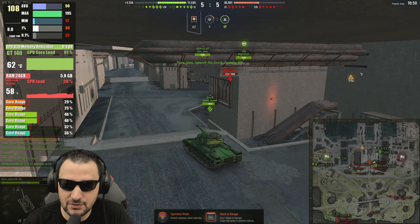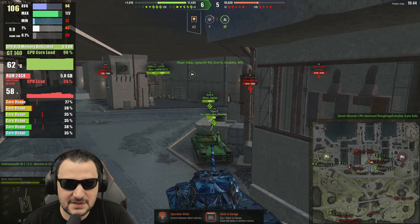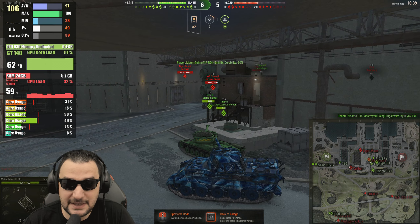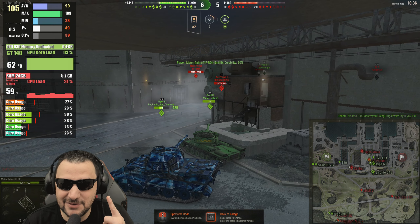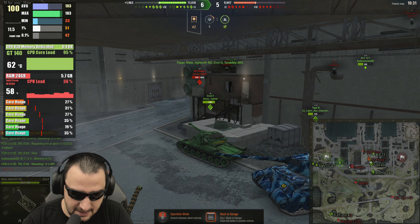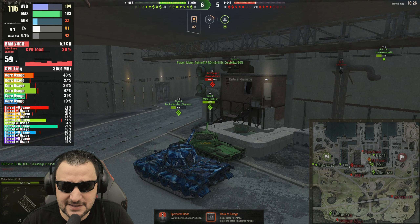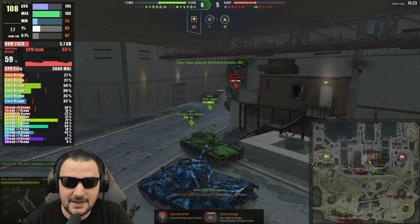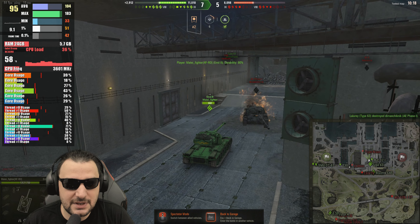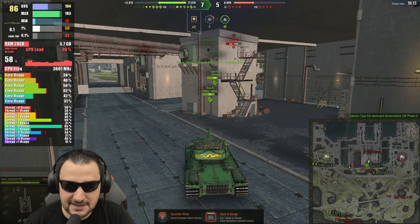I think you can lower the resolution in order to get better FPS and put more details if you're interested. On the system side, you're using 5.8 GB of system RAM in order to play the game properly. So you don't need 16 GB to push this performance. On the CPU side, there are a couple of threads being maxed out. The whole CPU is doing a fantastic job. Maybe 4 GB RAM would have helped a little, but I don't know how much.